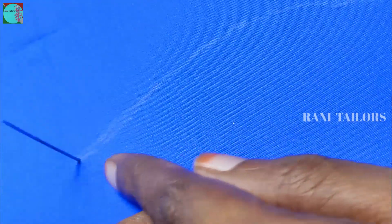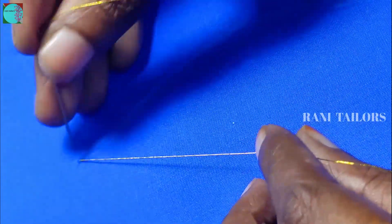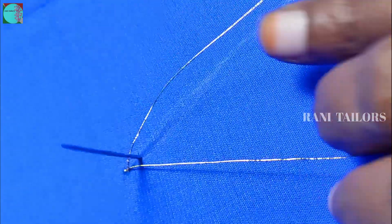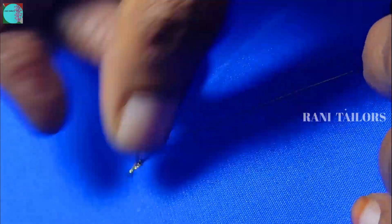I marked the neckline and I will chain stitch first. I am going to make a needle 5. I am going to mark the line. I am going to make a thread on the left.